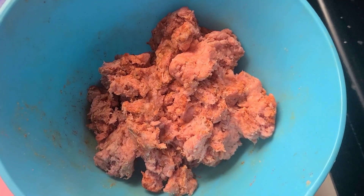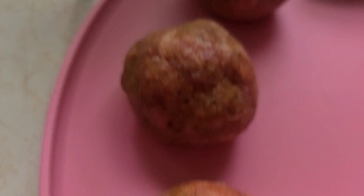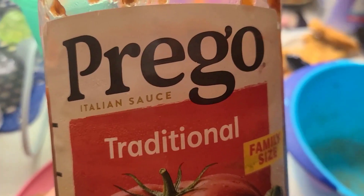Once that's all mixed in, you're going to go ahead and shape little meatballs like this. Once you have them all formed, you're just going to put them on a pan and cook them for about 15 minutes.